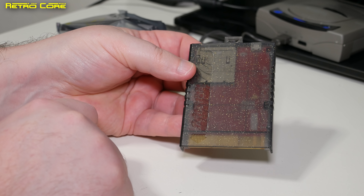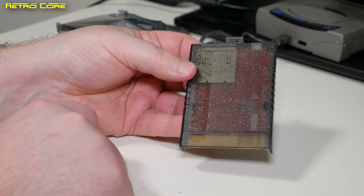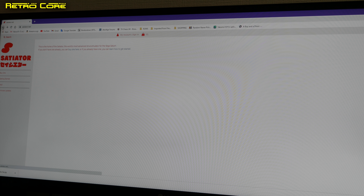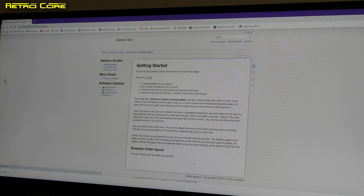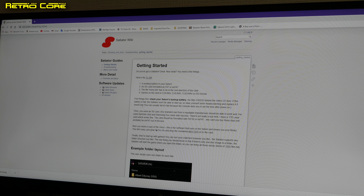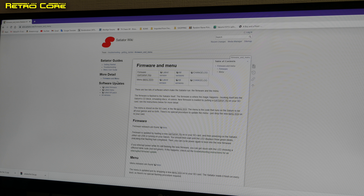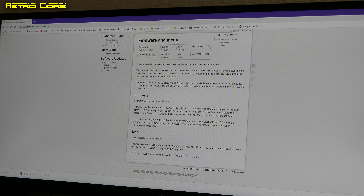What we need to do first is get the software onto this card. The first thing you've got to do is go to the official Satiator website. Click on the getting started option on the left hand side. You will need two files: the menu file and the firmware. Go to more details, firmware and menu. In here you will learn about needing the menu bin — basically it's just one file you need to get.